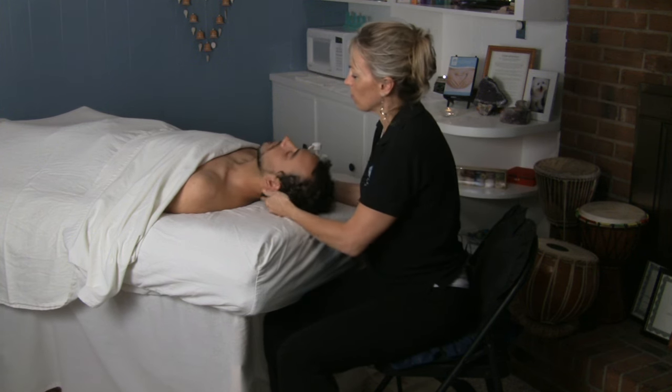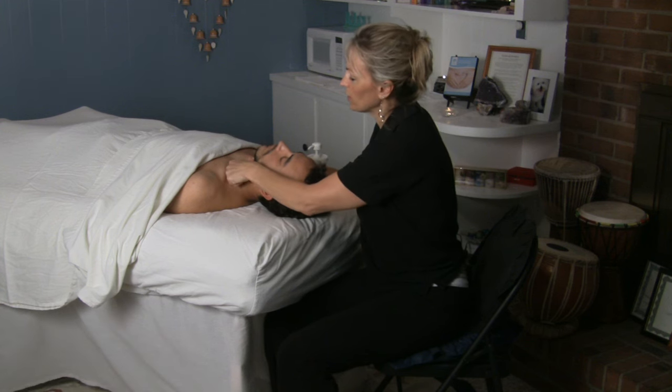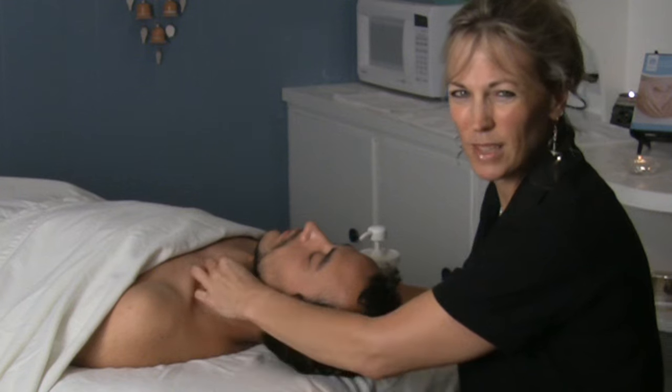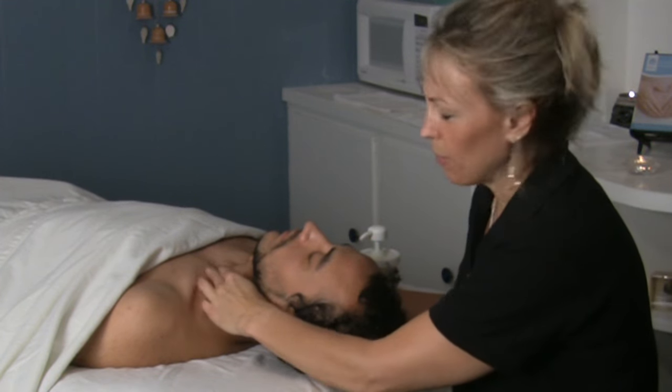The other thing that's good for neck work is you can get in on the SCM. It's very tight on a lot of people, but be gentle and go carefully because it can be a very sensitive area on a lot of people.